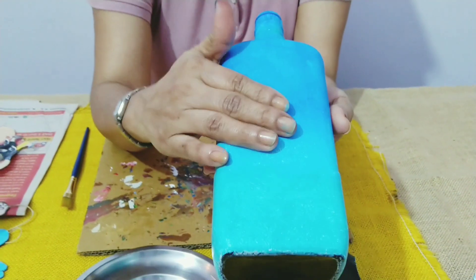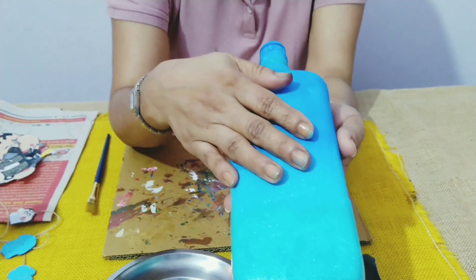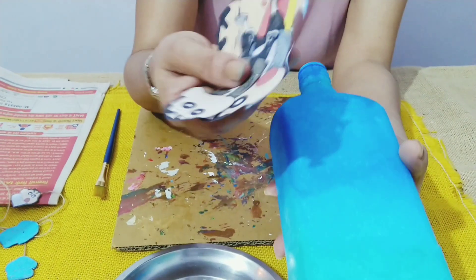The bottle is absolutely dry before coloring blue. I had used two layers of white acrylic to prime the bottle. Now I Googled a few images of Shin Chan which I'll be pasting on the bottle.